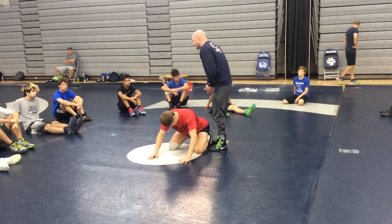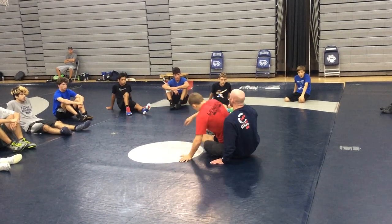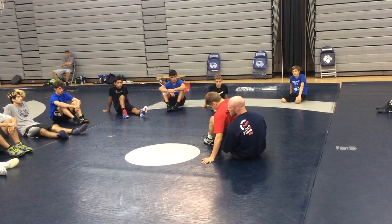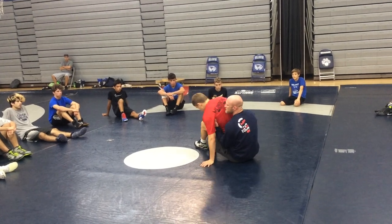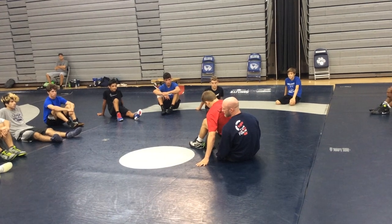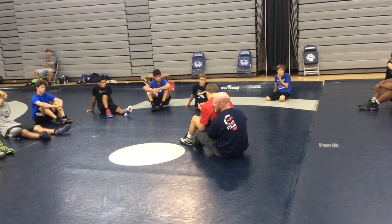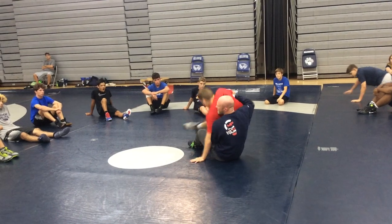As the bottom guy, we've got to expect this guy doesn't want to be controlled by my hips. Because if he's on top of my hips, where does he move? When his hips are on top of my hips, wherever my hips move, right? So we've got to understand that. If he's good on bottom, he's got to understand that his hips being on top of mine isn't a great idea.